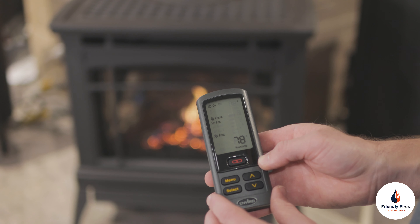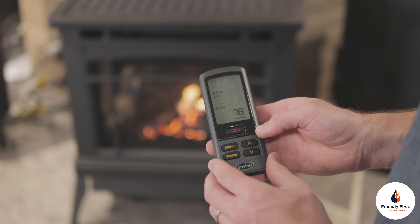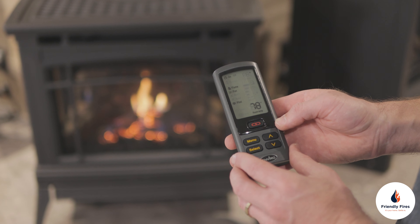Please note that the flame will not be adjustable for the first 10 seconds when the fireplace is turned on. The system will remember the previous flame height setting and will automatically adjust after those 10 seconds.